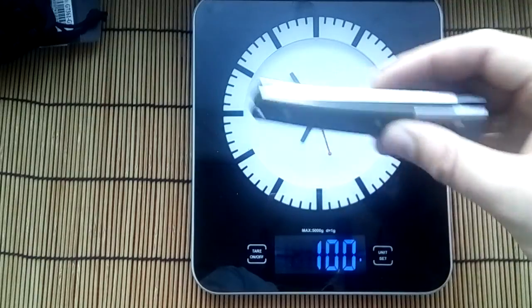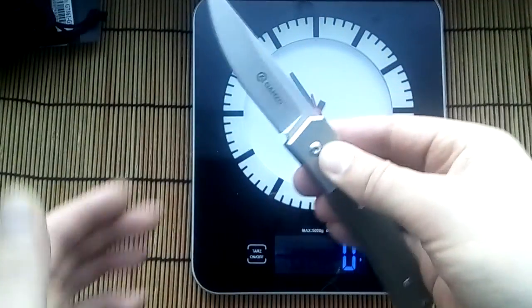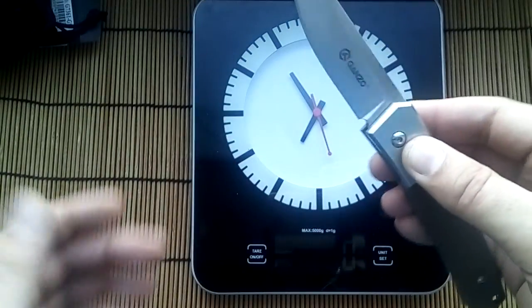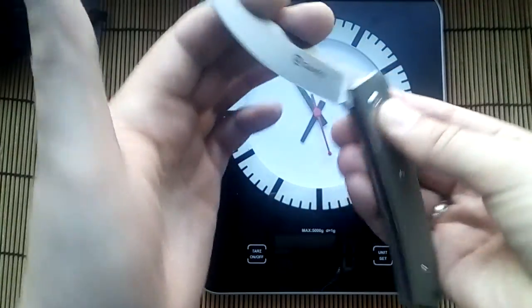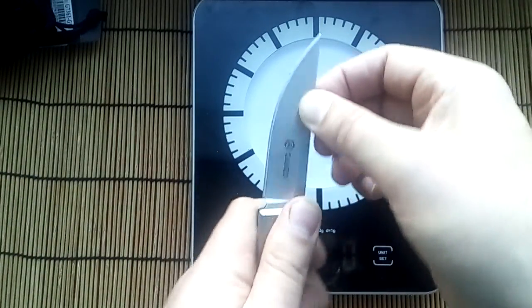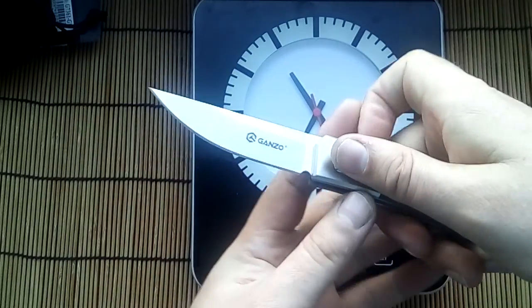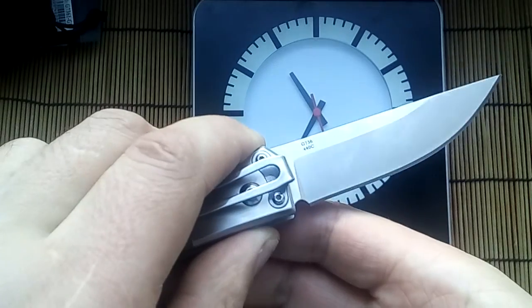Weight is 131 grams, but very good. Not a big price — has $20. Very good works. Steel is 440C.